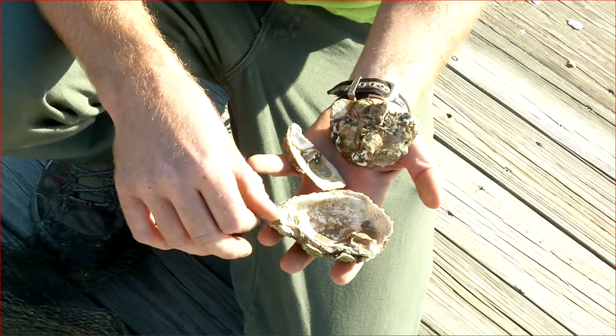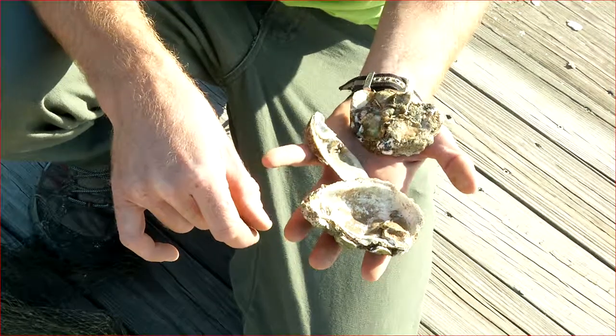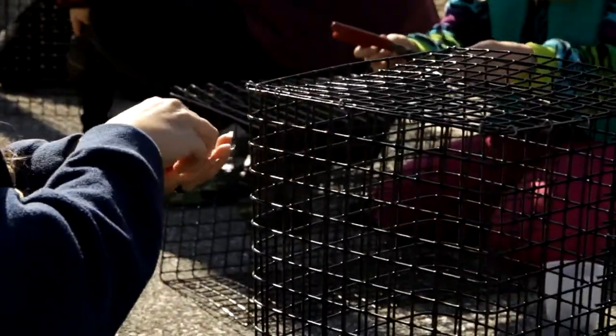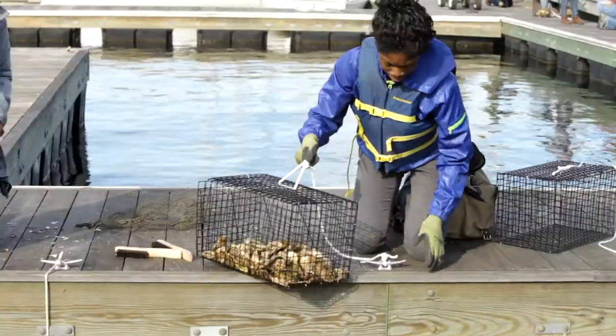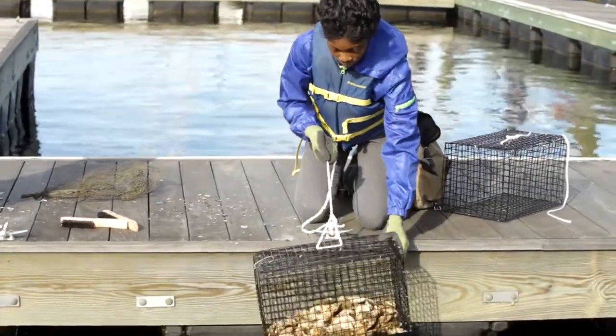How to grow oysters from what's called spat on shell, which is basically a juvenile oyster that is stuck on what we call a mother shell, and then planted in a special cage. The cage is designed to protect the oysters from predation and sediment deposit while simultaneously providing habitat and filtration for the water.